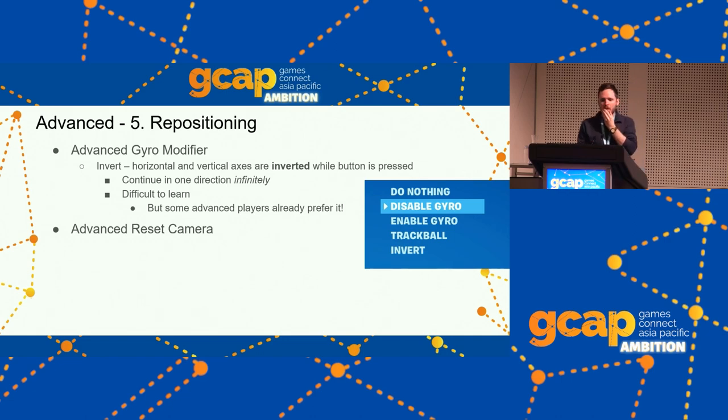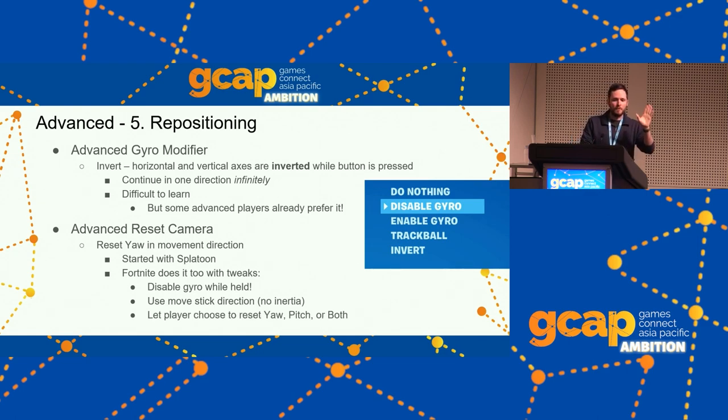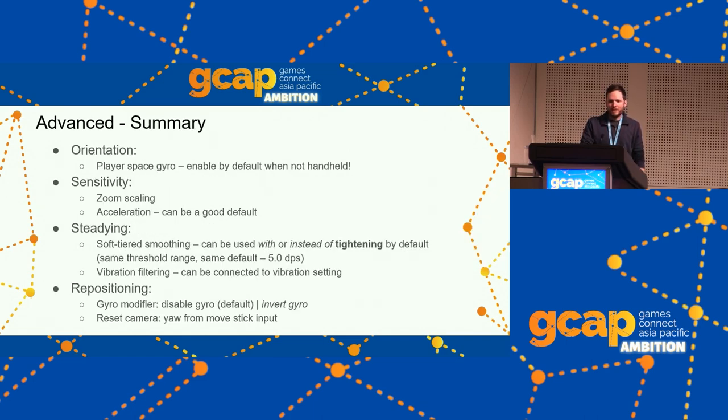Advanced camera reset: Splatoon doesn't just reset the camera vertically — if you're moving, it flicks the camera around to face your movement direction, so you can turn around quickly. I added that to Fortnite as well, still with gyro disabled while it's held so you can reset horizontally too. In Fortnite we use the move stick direction rather than inertia to better reflect player intent. You can also choose whether the button affects only your pitch or both axes.